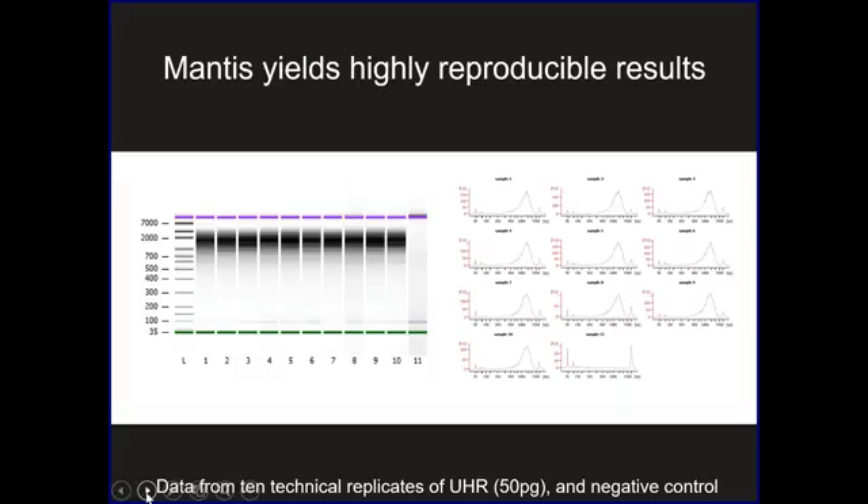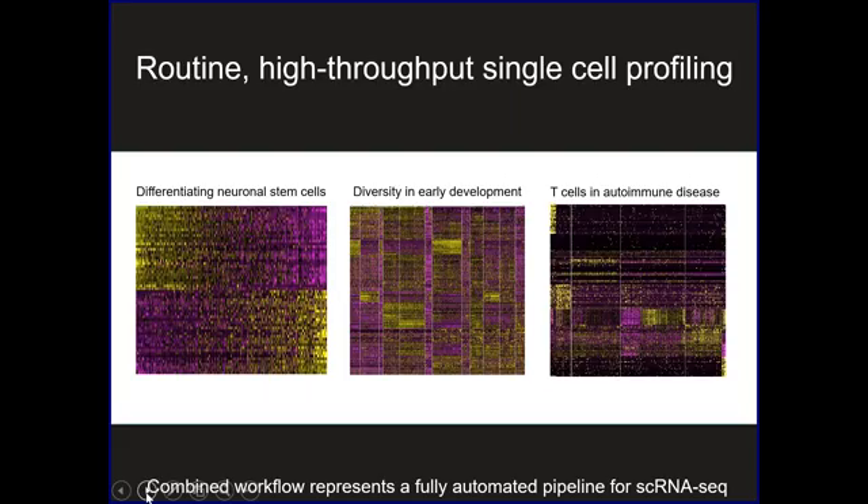When we do technical replicates — for example of universal human RNA at 50 picogram replicates, with the negative control in well 11 — we see extraordinary uniformity and reproducibility with the Mantis, even when we go down to very small reaction volumes. It never looks this good for a single cell because there are differences in size and RNA content of different cells, but we've often seen very high success rates across our plates, which speaks to the reproducibility of this workflow.